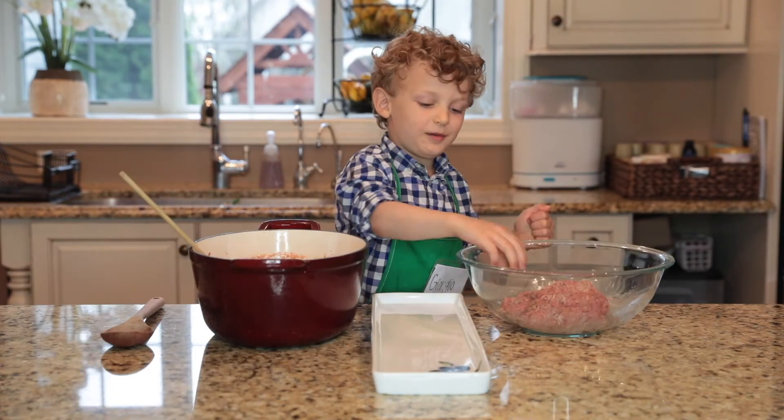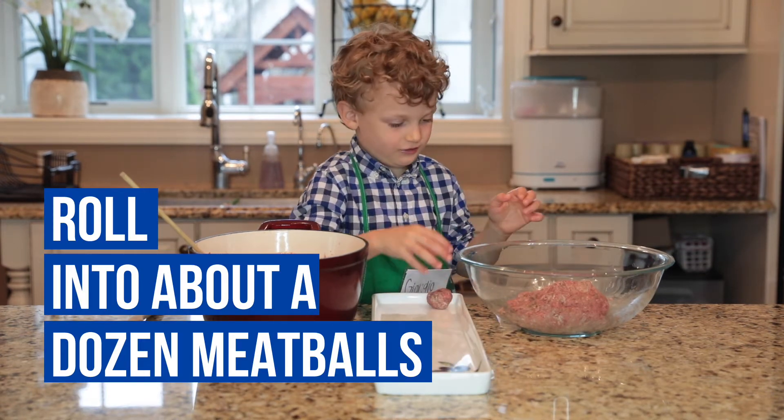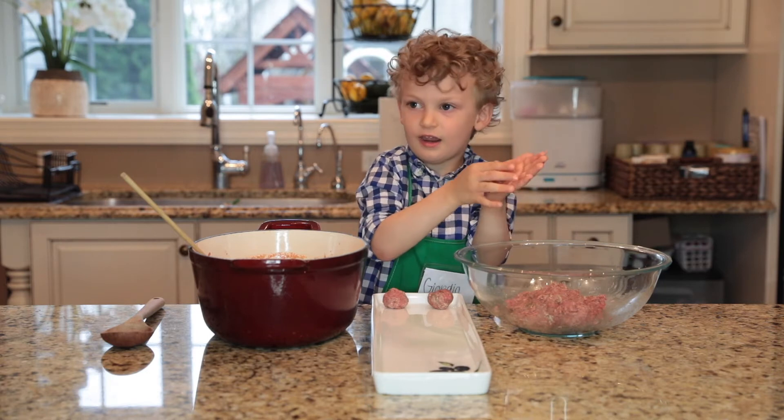Now we are going to make meatballs. We are going to take a little bit of meat and then roll it in the hands. First step is that one. And we are going to get one more. If it is sticky, that is okay.